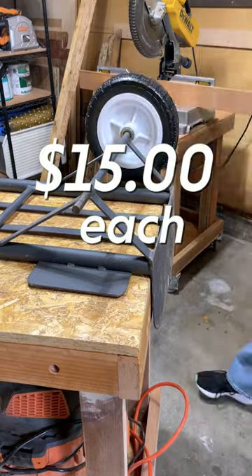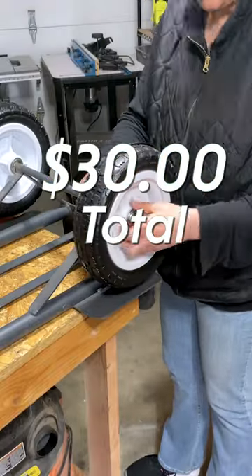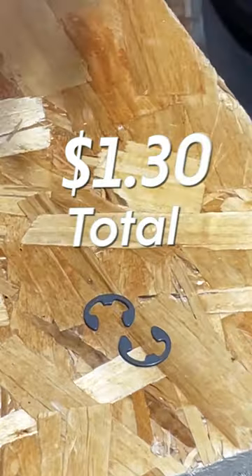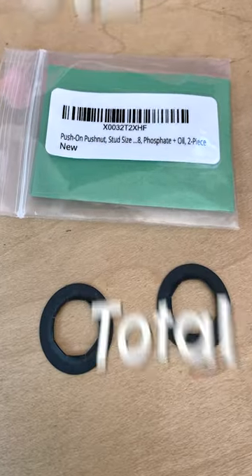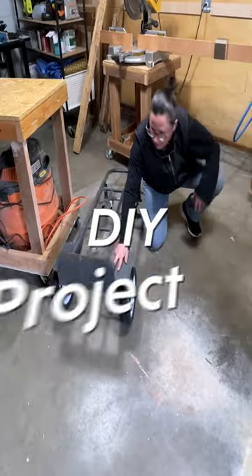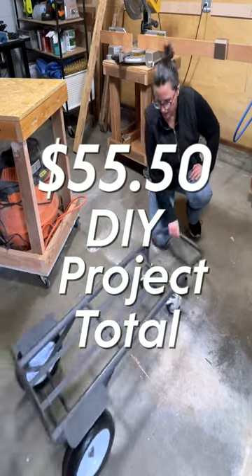I bought the large tires at Harbor Freight for $15 each, or $30 total, and I bought connecting nuts from Ace for $0.65 each, or $1.30 total. I also bought push nuts from Amazon for $5.20 because I fear the connecting nuts will fail. So my DIY project total was $55.50.